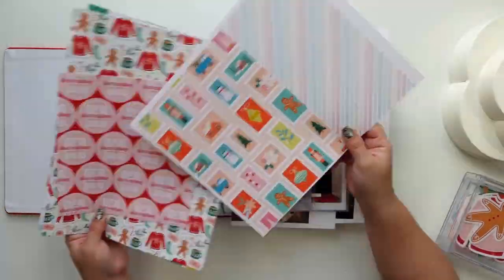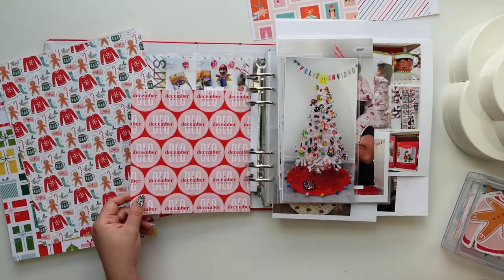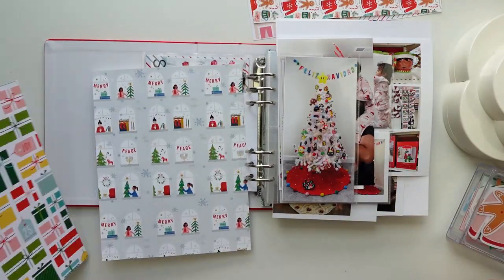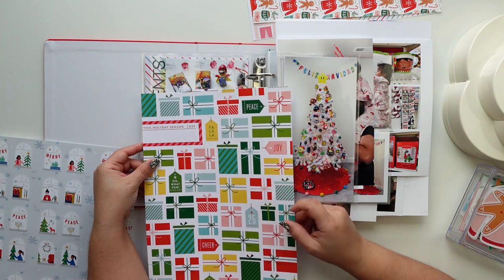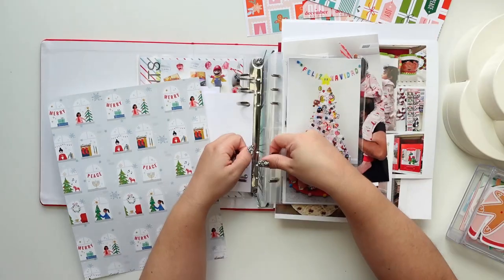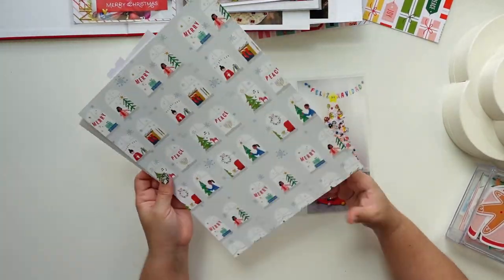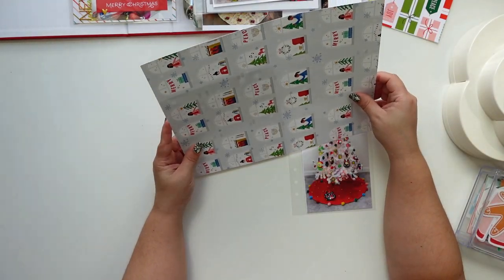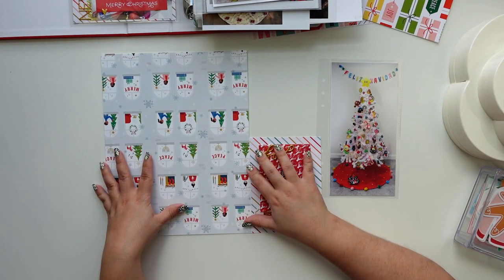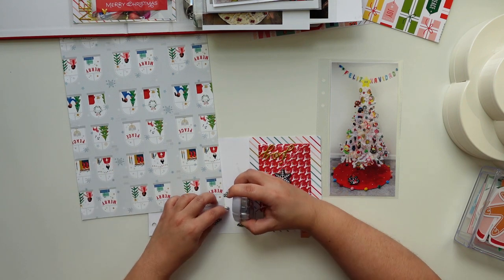Hey everyone, this is Jenny Garcia and this is a process video slash tutorial sandwich. The first five minutes is going to be the usual sped-up process video, and then the biggest part of the video is going to be a tutorial on how I stamp on my photos. If you want to go straight to that, it's at the five minute and 50 seconds mark. I'm gonna guide you through all my process and the products that I like to use.